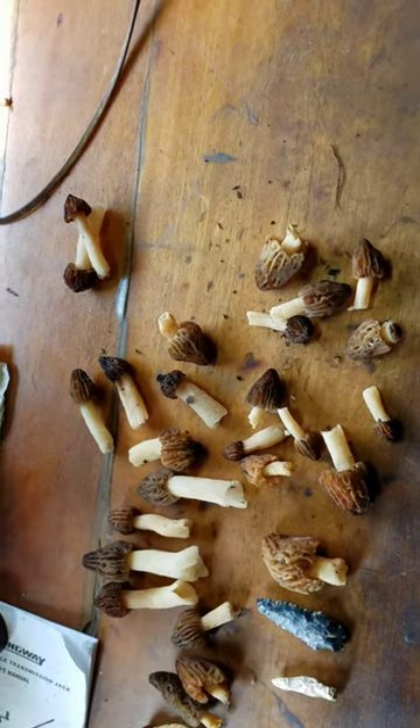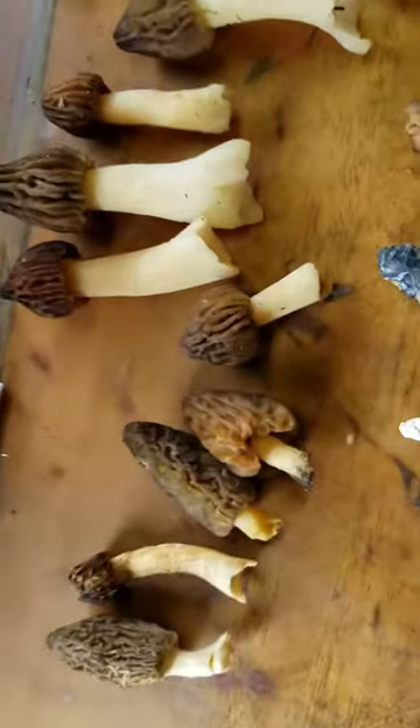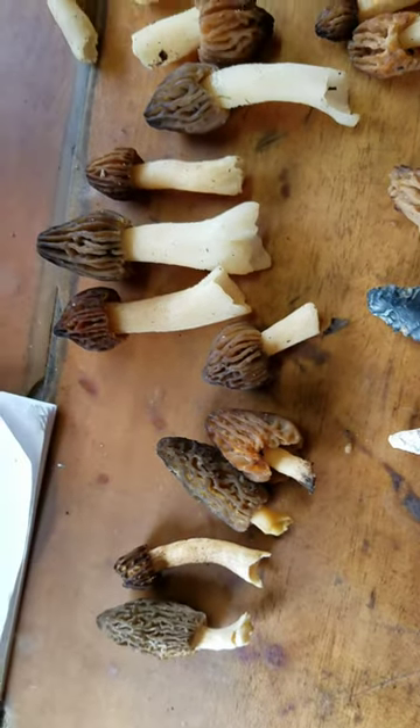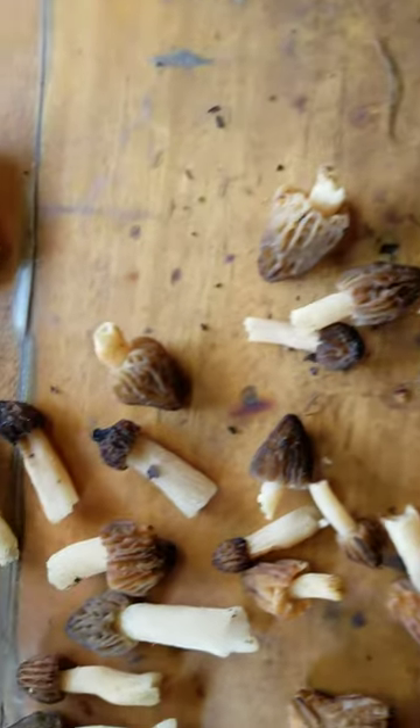All right guys, we're going to be picking — clean up from the day. Hell yeah! Tyler likes them, don't you? Look at him looking at the mushrooms.